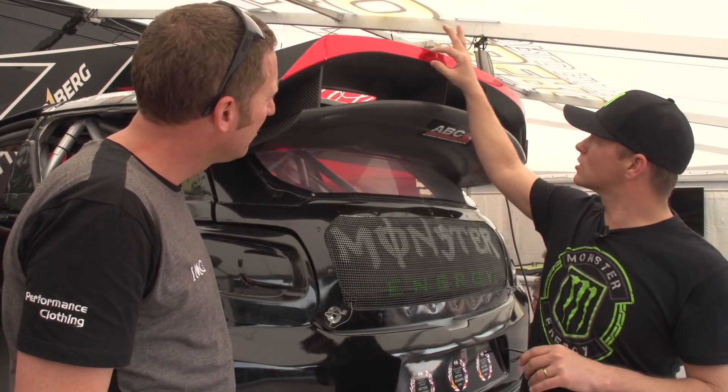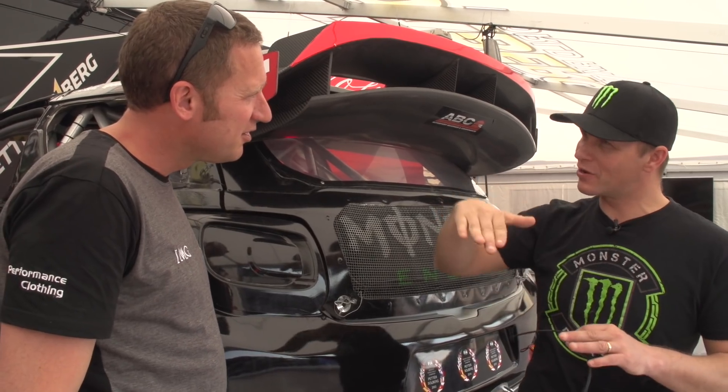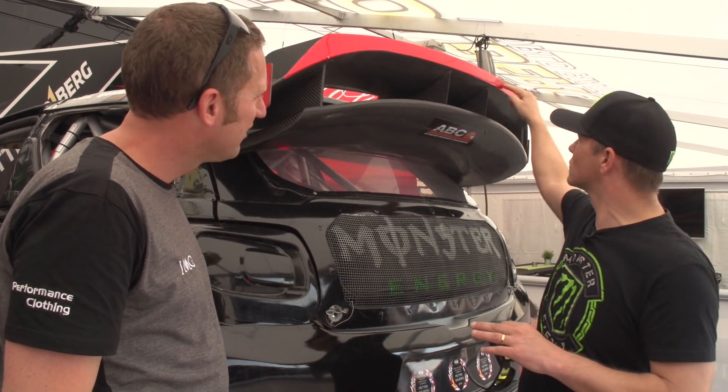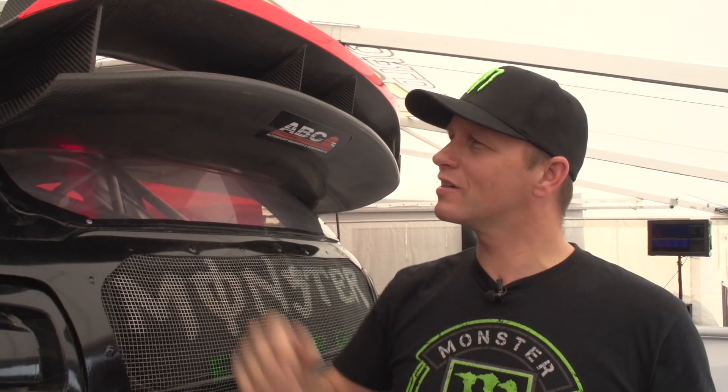Also with this small splitter here, it makes quite a difference on the braking. I tried taking it away and on the braking it lifts quite a lot. So I've tried many things, but I think this one is the best for me — still continuing to develop all the time.